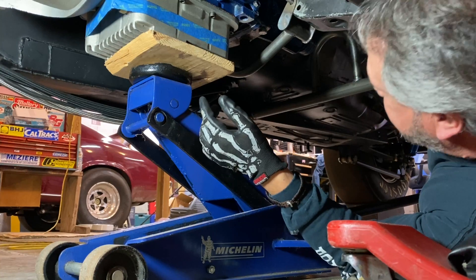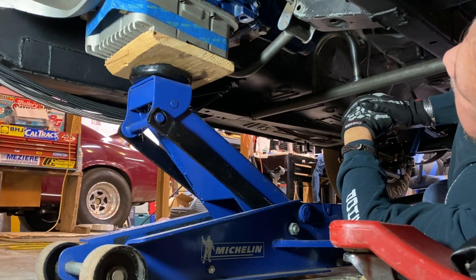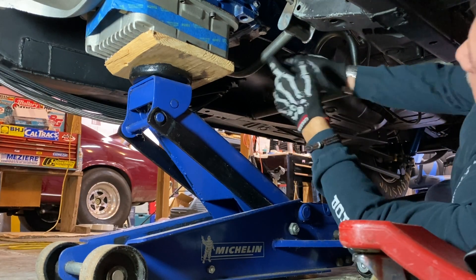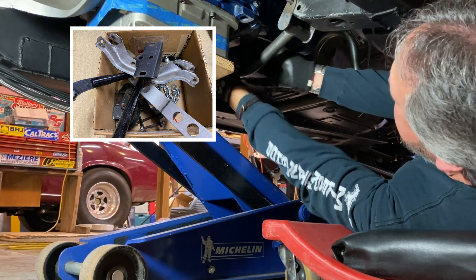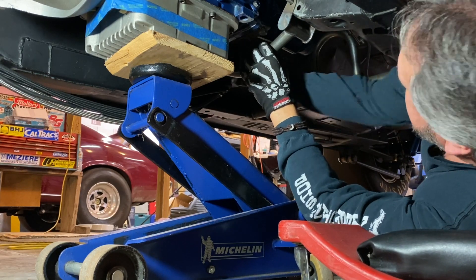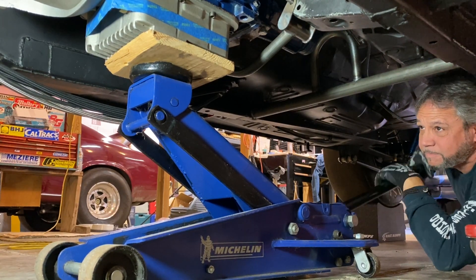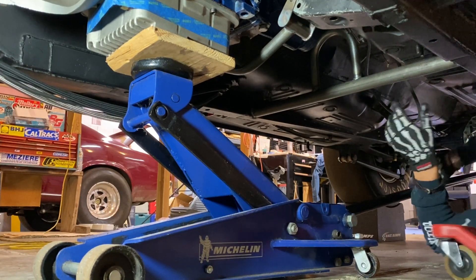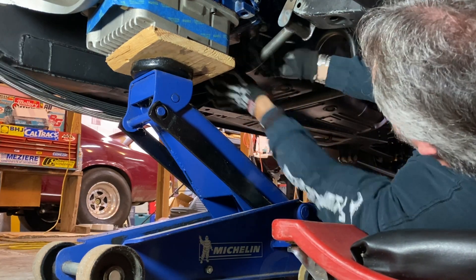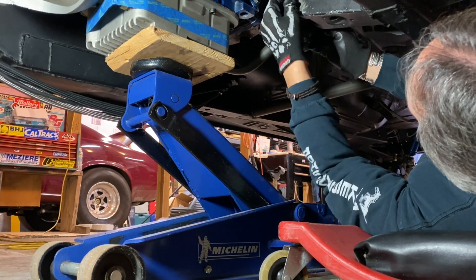Let's see how easy this transmission comes out. This is the custom chrome-moly transmission mount that JP made — it's beautiful, a lot lighter than the stock one. I have these car ramps, they're called race ramps, actually a pretty darn good setup. Let me jack it up a little bit. Hopefully this comes out without any issue, we'll find out.